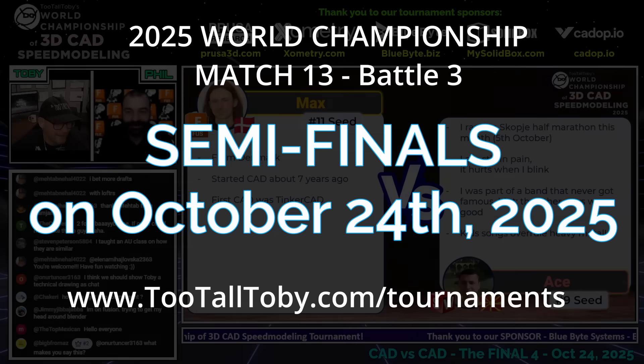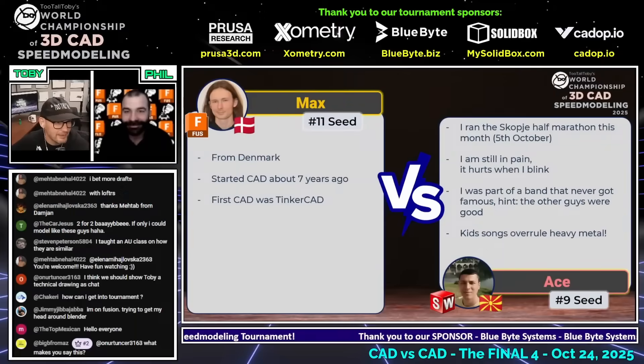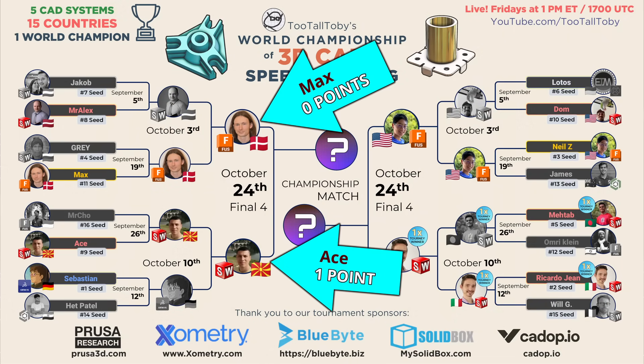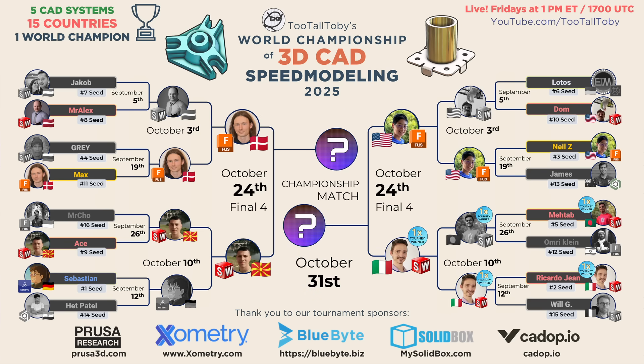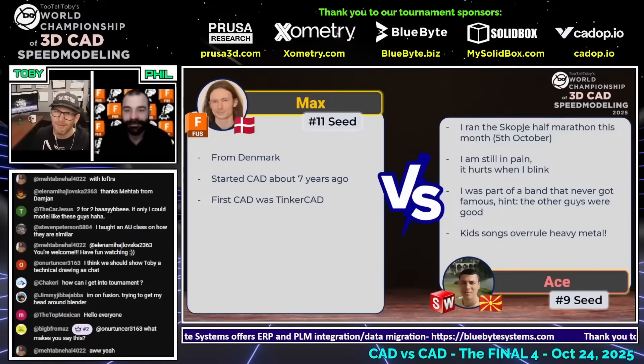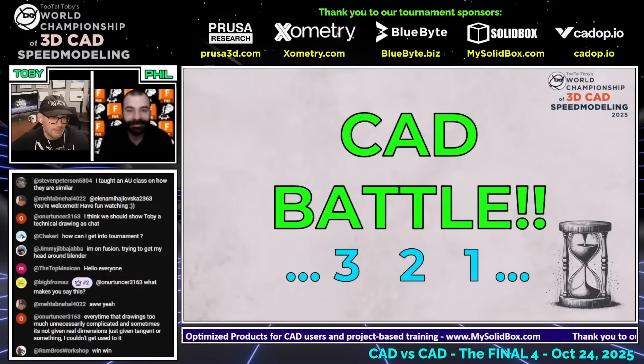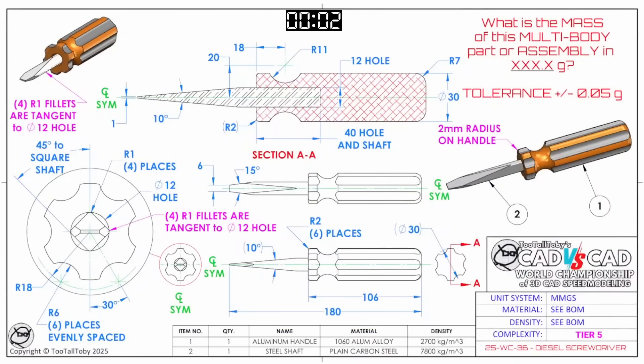Let's get into it with our next CAD versus CAD battle. Once again we're in the semi-finals — congratulations to Otse earning that first point. If Otse can win this next point, it's game over and he moves on to the world championship. If Max can win this next point, we all win because we get to see another match. Here we go — the semi-finals between Max, our number 11 seed from Denmark running Fusion, and Otse, our number 9 seed from Macedonia running SolidWorks. It begins in three, two, one, go.